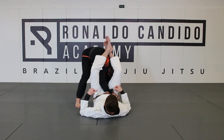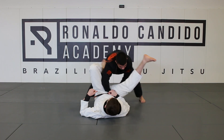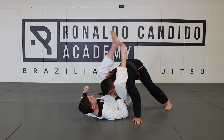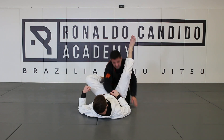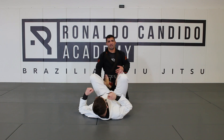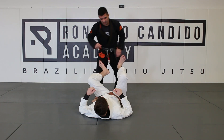When you move back, don't try to pass and go to the side like this. Because if you try to do that, he's going to open his leg again and catch you in the triangle again — it's going to be kind of hard to escape. We're going to prevent that. We're going to anticipate the situation right here.